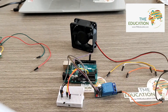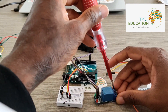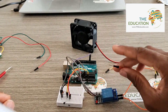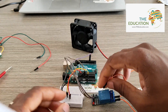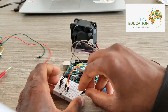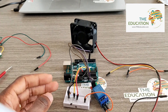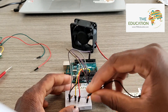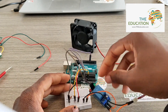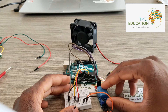Connecting the wires through like that. The ground wire goes here, and that's the output side of our 5 volt relay module.